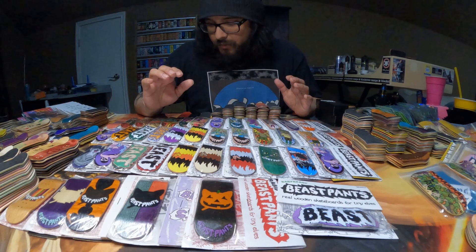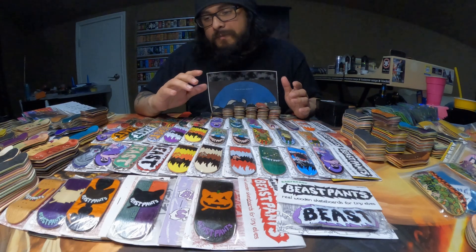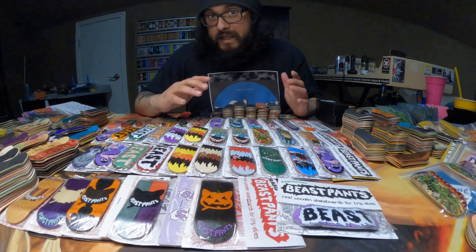Hey, how's it going? So it's time for Beast Pants. The Berlin Woods and Beast Pants decks are my favorite decks to collect, which is why I wanted to give them their own dedicated video.